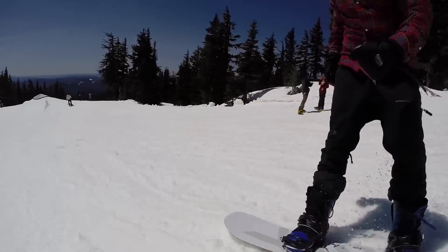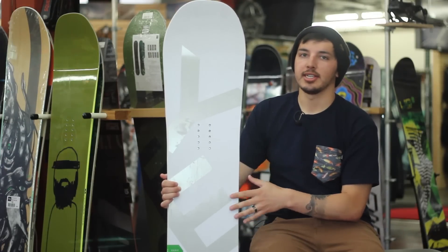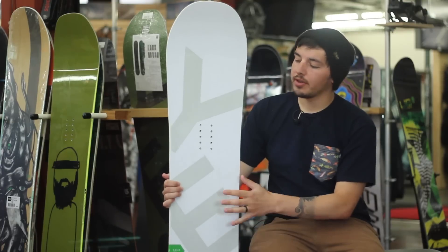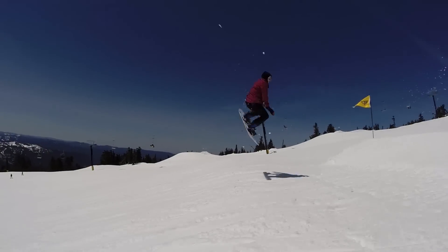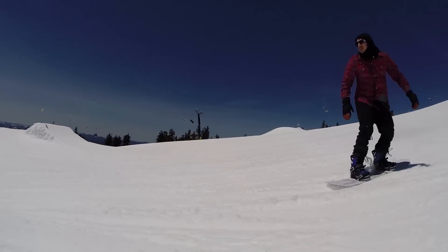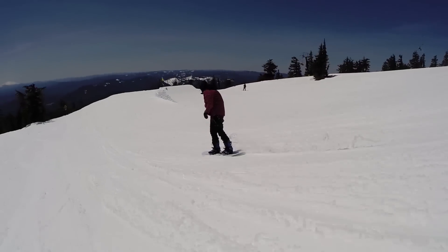It's going to be a great board for riding in the park, riding on groomers, riding in POW — it's the kind of board that you can just charge everywhere. It's more of an all-mountain focused board, but there are definitely a lot of guys out there shredding it in the park if you prefer a slightly stiffer board. If you're looking for one board for all kinds of terrain, it's perfect for that.